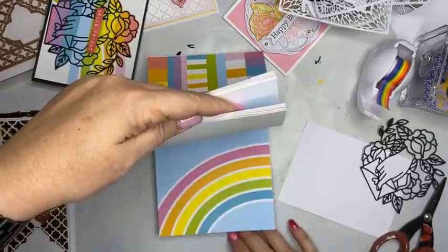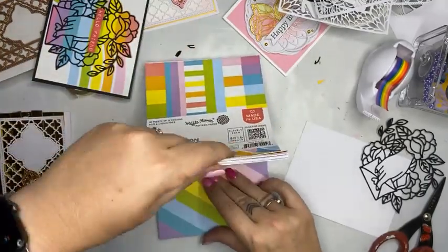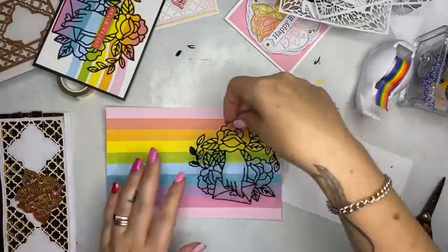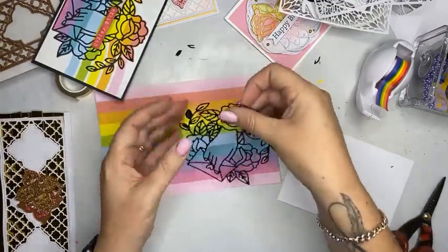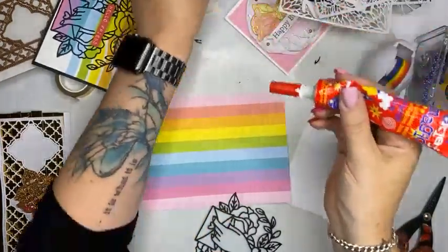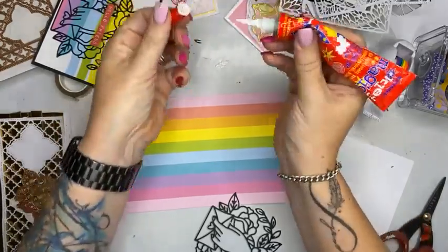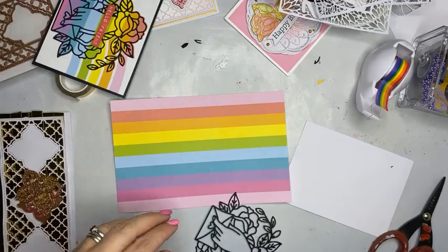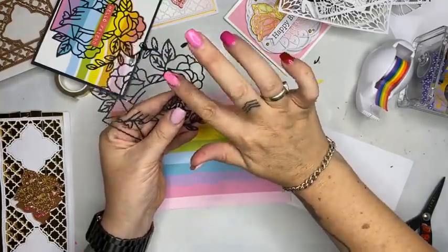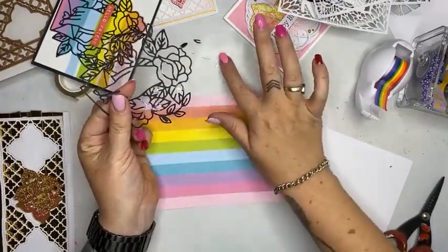And then on the next card I want to use this gorgeous Australian washi tape. Let's peel that off, stick that on there, and pull those little bits off. With my glue, if you haven't got a super fine glue you can do what I quite often do and make a dob of glue on my table — yes, that is the technical term: the dob of glue. If you have any questions, ladies, please just ask away. They do pop up on my screen but there is a 20 second delay.